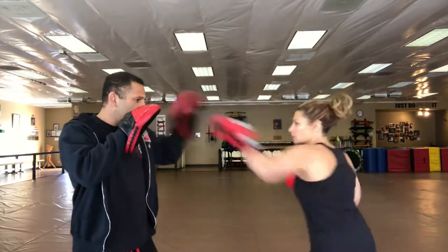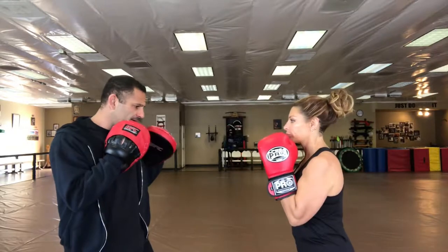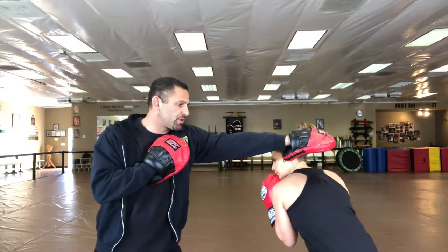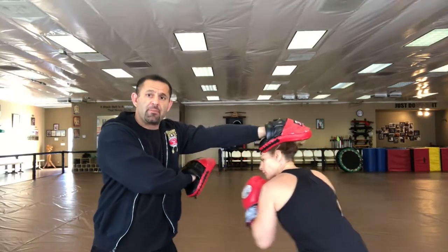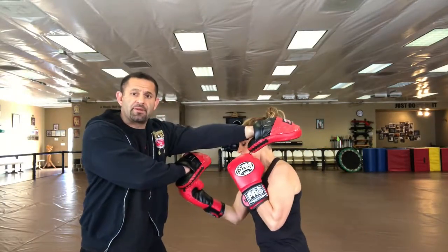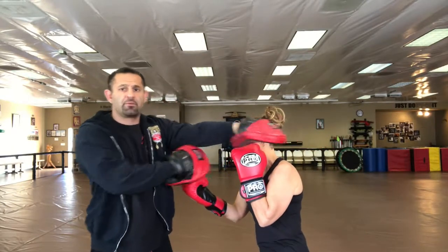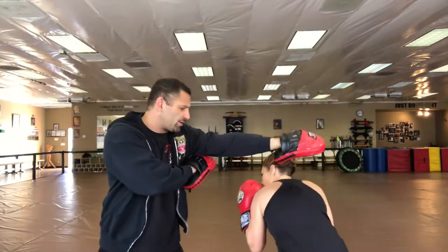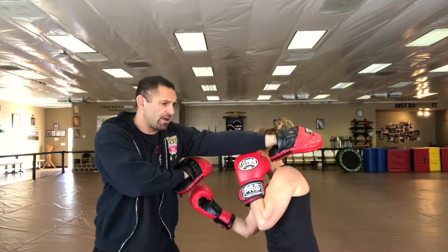So she throws a jab, she throws a cross, I throw my left hand — my jab hand — to her face. That sets up her body shot. Notice she's bent to the right. I'm going to hold the mitt right underneath my armpit for her to come up to the body. One more time: here's the jab, here's the cross, here's my jab, she body shots — boom — to my right.